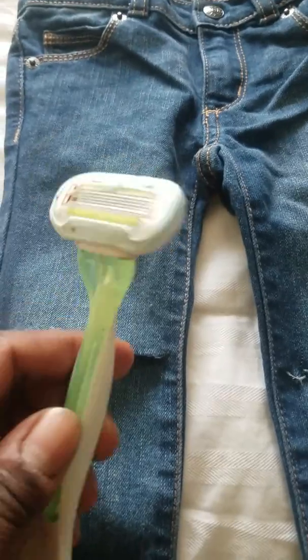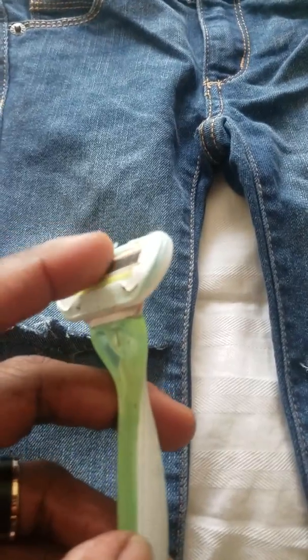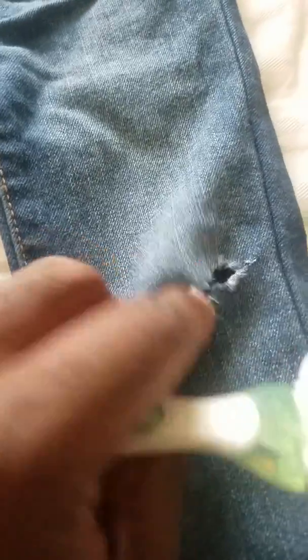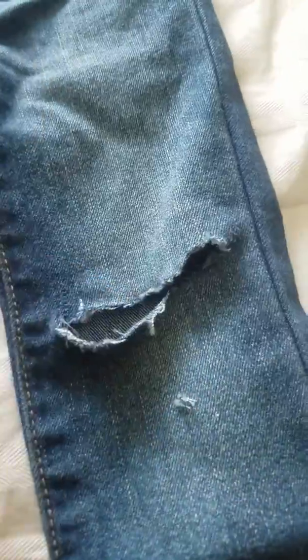So you take an old razor, something that can really distress them. Put them on this line, pull this line out. Ideally you want to wash them and dry them, because when you wash and dry them they'll pull out the strings. If you have some tweezers you can pull them out with, you can literally distress them by yourself.